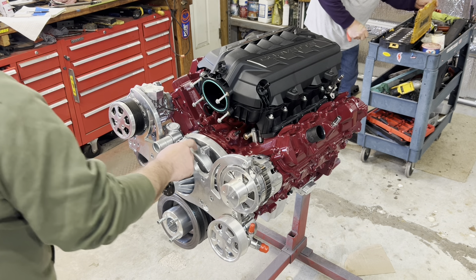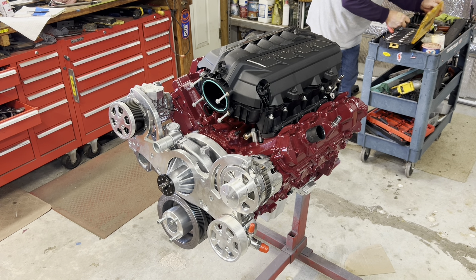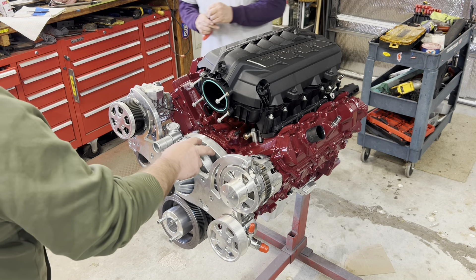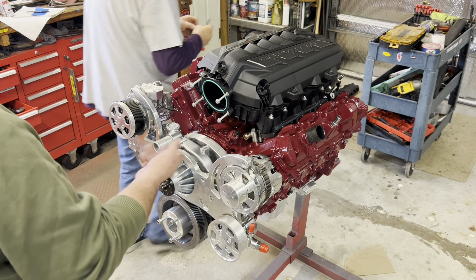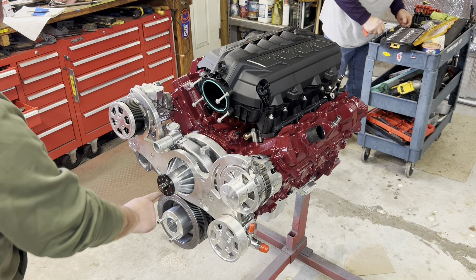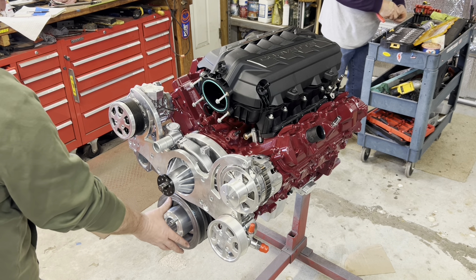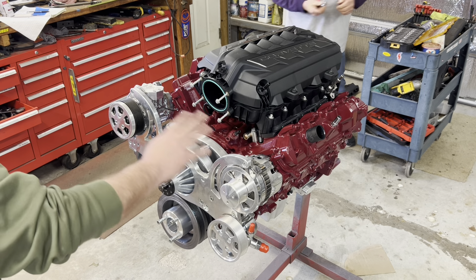Painting the water pump that color worked out good — it kind of blends a little bit. I think that was the way to go. Some people want the water pump painted engine color, some people want them natural and clear. We went with a darker steel finish on this one for the water pump and pulleys as well.